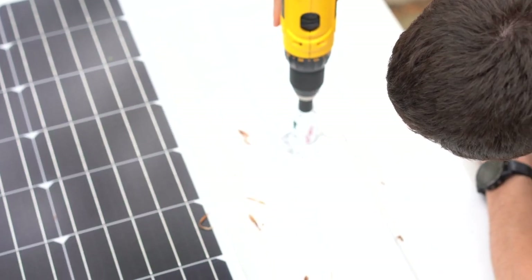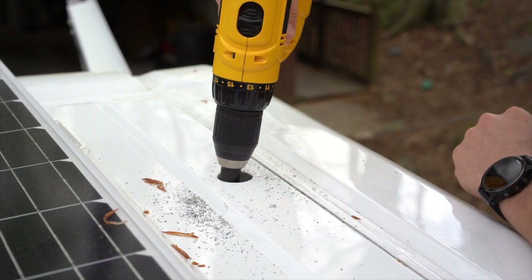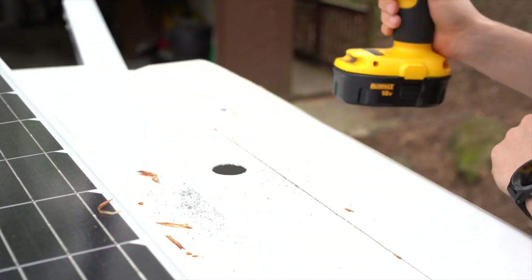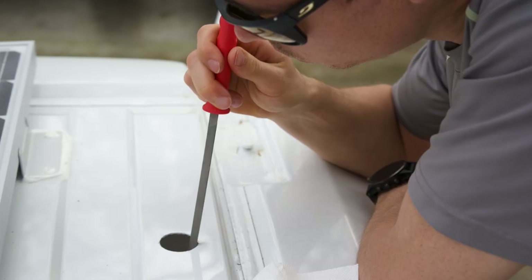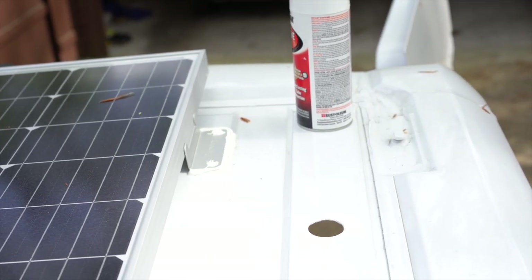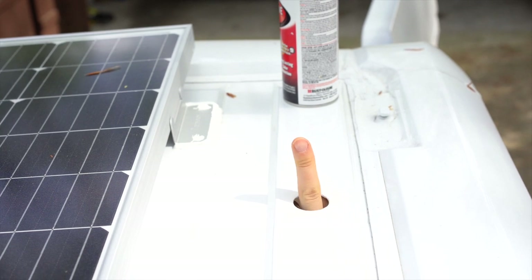This is the very first hole we had to make in the van. In this hole, we also added a rubber grommet, as well as spray painting that exposed metal, just to prevent any sort of rusting. The grommet is to prevent any rubbing of the cables against the hole.